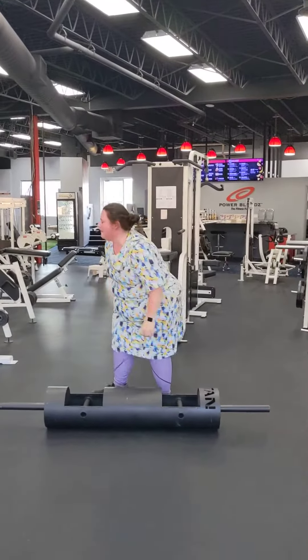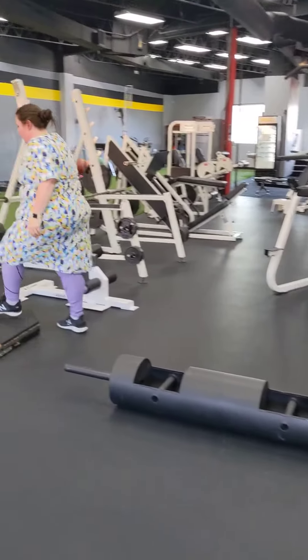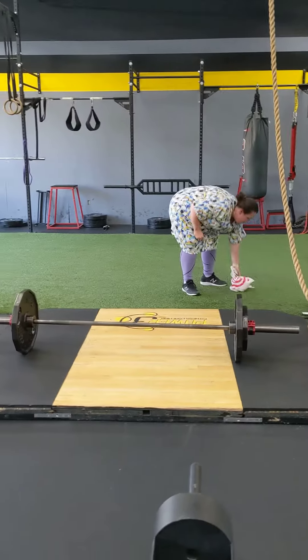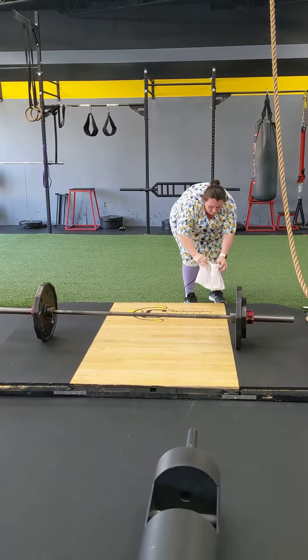Get some chalk very quickly. Head over to the deadlift. What a day on that. Quickly, quickly get that. Keep it on the grass, please.